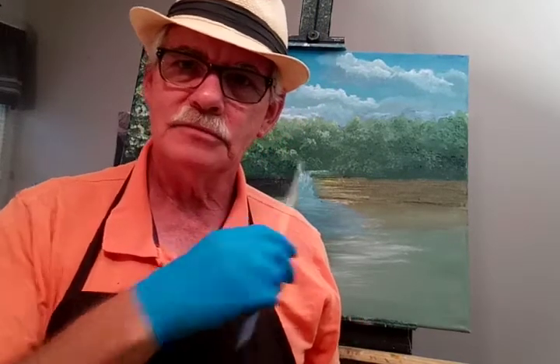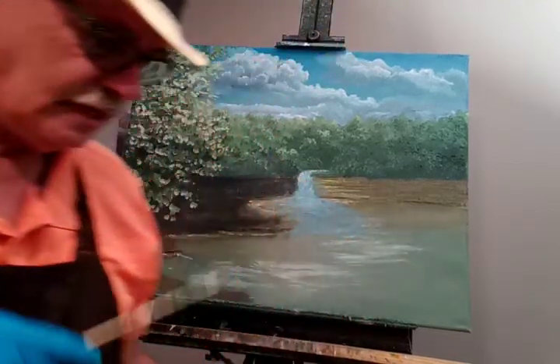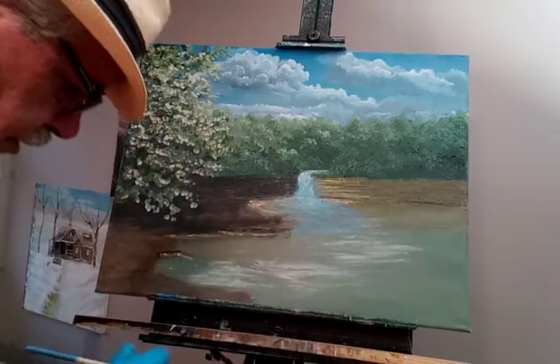Good morning, Patrick Popp here again, continuing on with the painting I was working on earlier. I had added some trees over here on the left-hand side, and what I'm going to do is lighten up this background a little bit and let's see how this works.